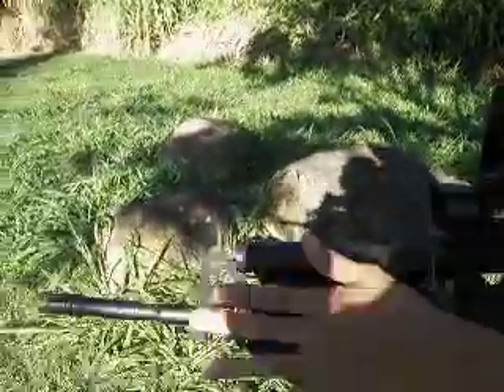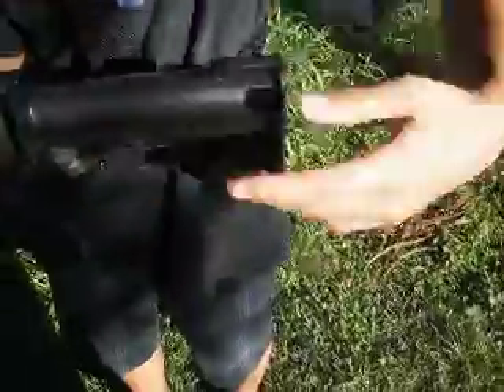At first it didn't come with a rail system, and it didn't have all this stuff on it except for the carry handle, the front sight, the stock, and the body — everything's pretty much stock. This is not the pro line; this is the sport line version.